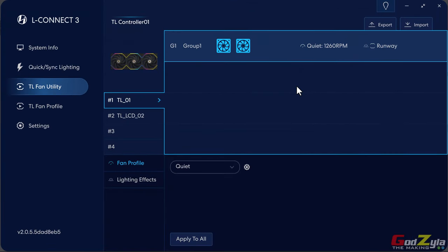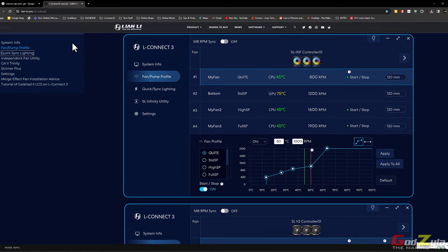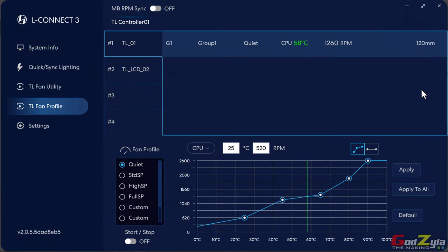I mentioned there are 140mm variants. Right now I'm using all 120mm variants. On the fan profile, there is no selection for 140mm with only 120mm fans plugged in. But if you plug in a 140mm fan, a profile will appear to switch between 120 and 140 to have the correct profile. Do take note: if you purchase a 140mm variant of the TL or TL-LCD, make sure you toggle the profile correctly.